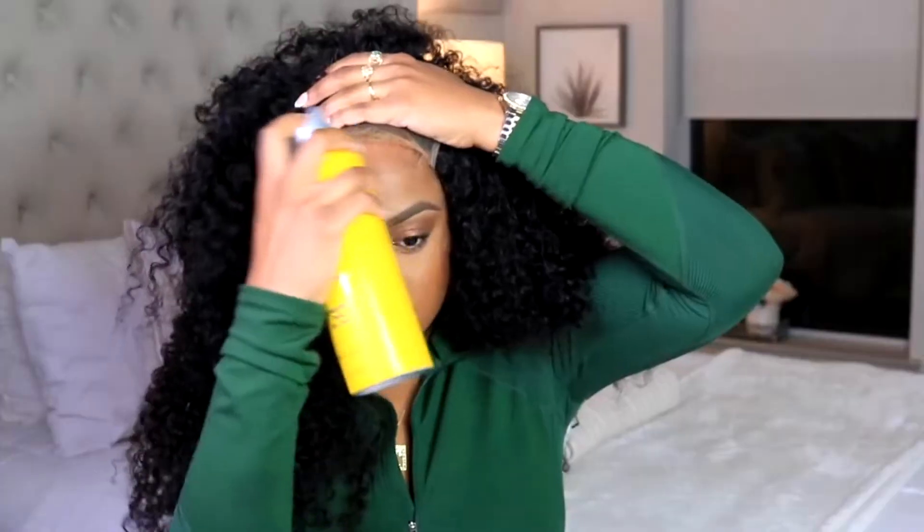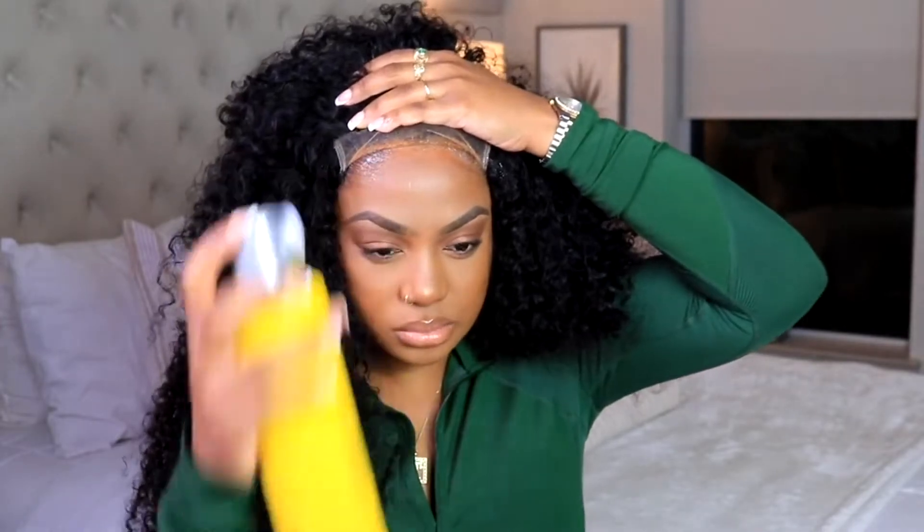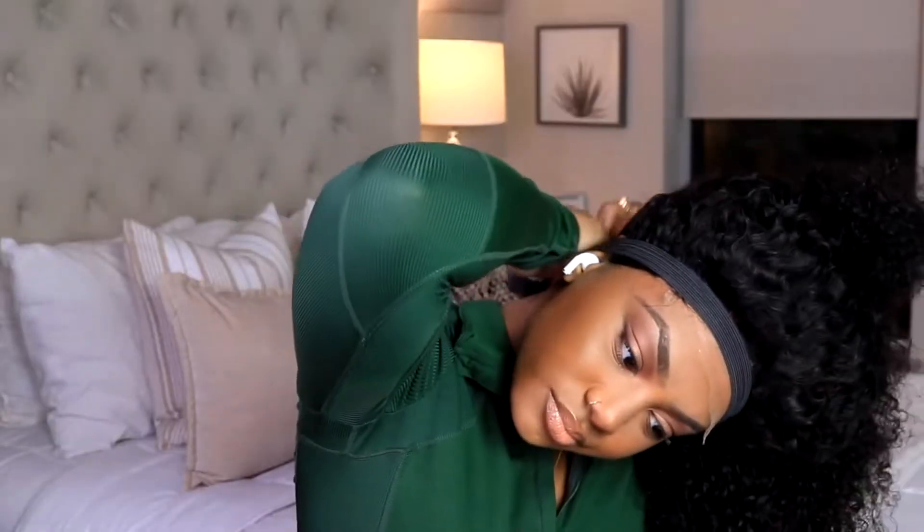I popped on a flesh tone wig cap and I'm just going to slick my edges back — I already did that — and just popping the wig on. You do have your adjustable straps and your combs, and as you can see it was so easy for me to slide that comb right up underneath that wig cap. I love great placement, especially on closure wigs because we want that security.